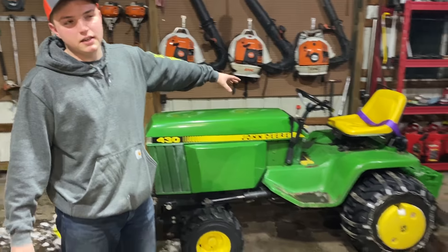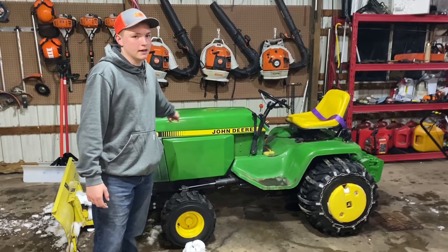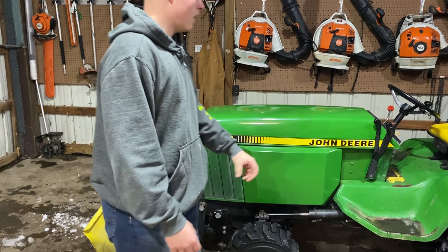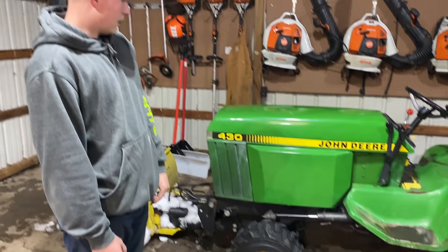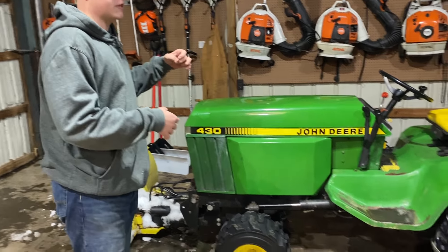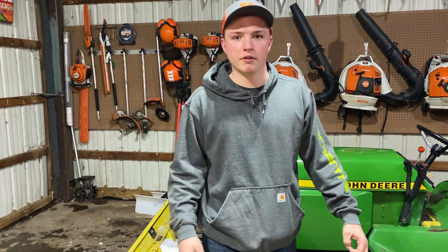The biggest thing in the barn is this 1987 John Deere 430. It has a 20-horsepower Yanmar three-cylinder diesel. I picked this up in June 2020, and I recently sold half of it - so it's a shared tractor. My grandpa bought the other half, so it's 50% ownership.